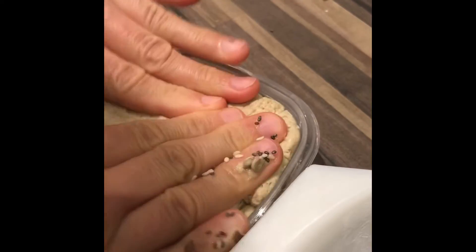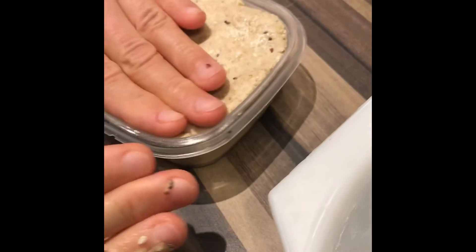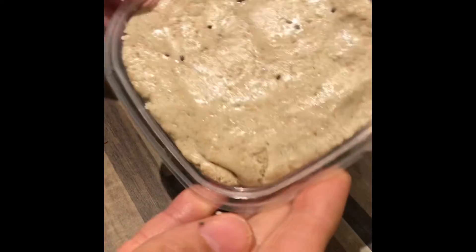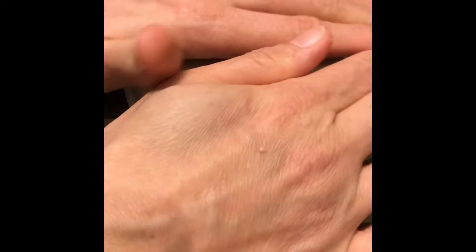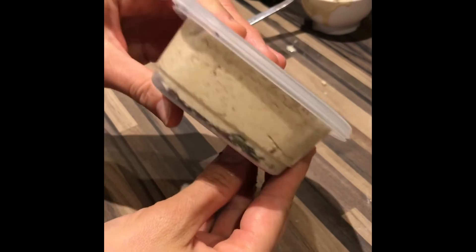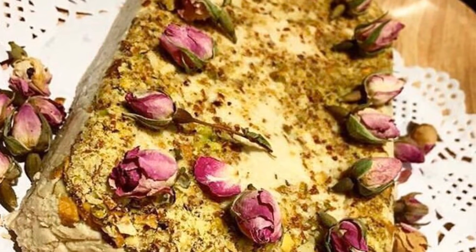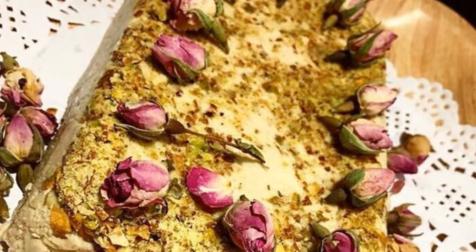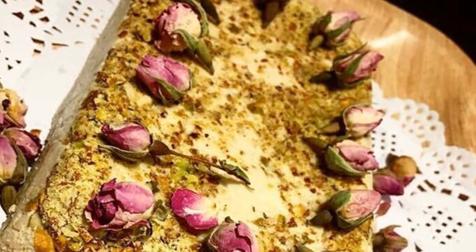As you can see, I have mixed all the ingredients together until it became a kind of thick paste. I put the seeds on the bottom, then just put the halva inside. You need to keep it in a container in the fridge and just eat it as it is. It's so delicious. Hope you enjoyed the recipe — thank you so much, bye!